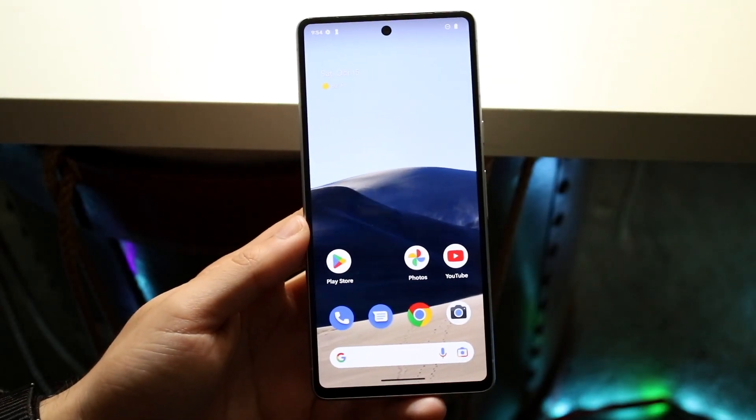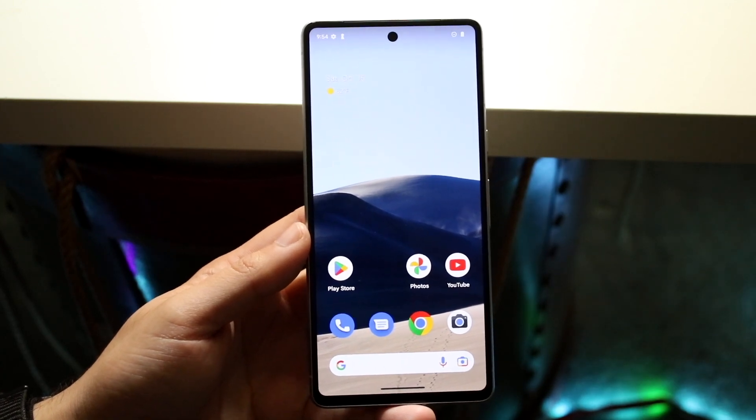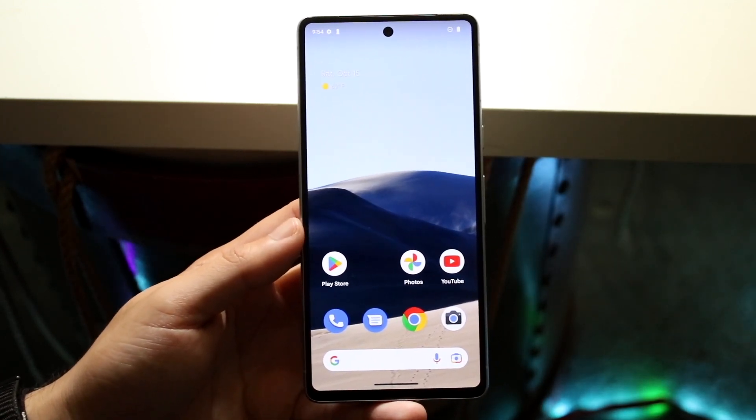So you might be in a position where you want to screen record on your Google Pixel 7 or 7 Pro. Doing this is actually a very basic process.